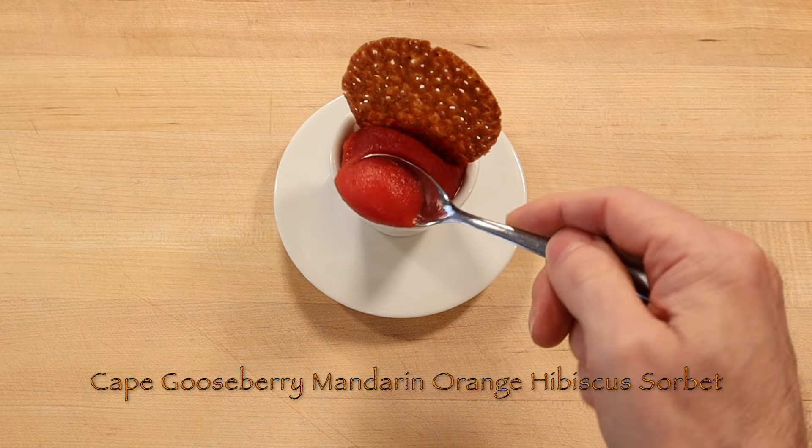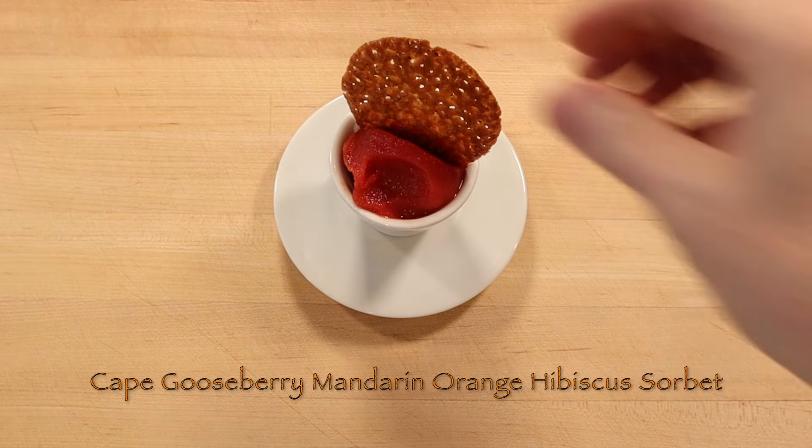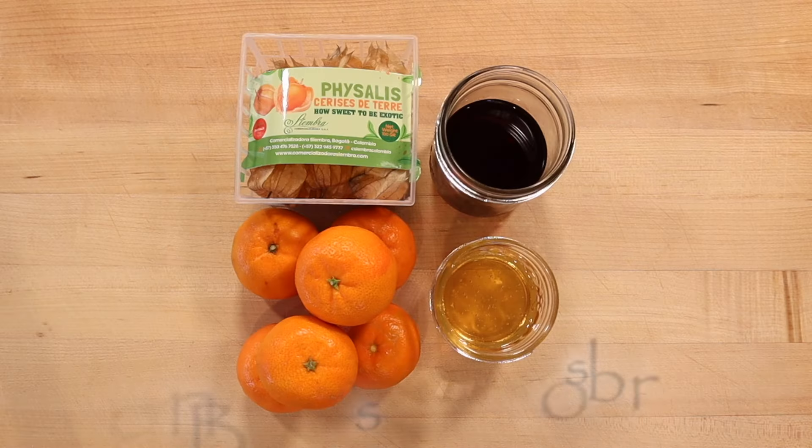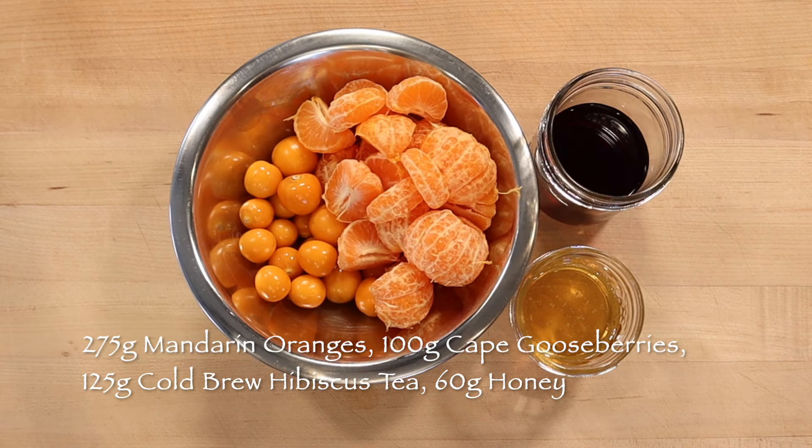To make a pint or two cups of a revitalizing Cape Gooseberry Mandarin Orange Hibiscus Tea frozen fresh fruit coulis, blend 275 grams Mandarin Orange segments,